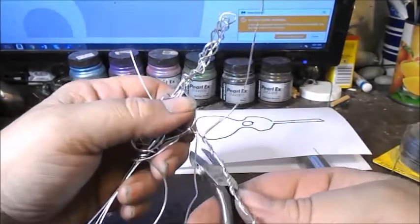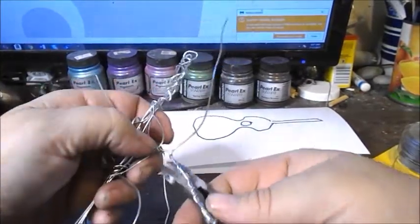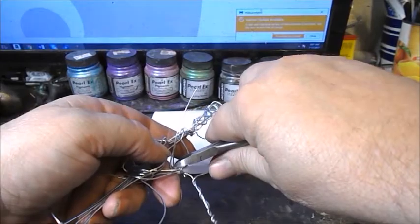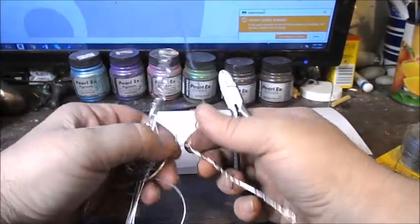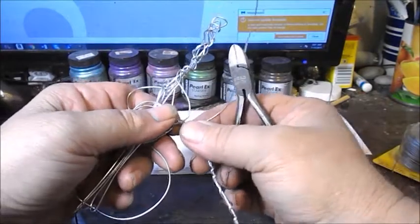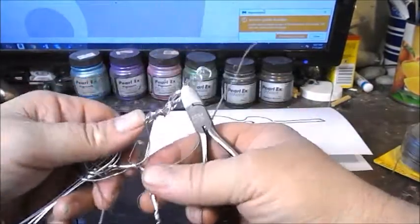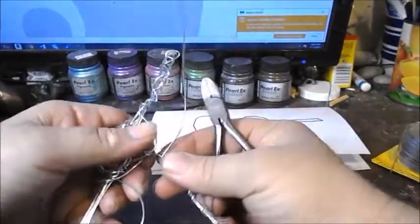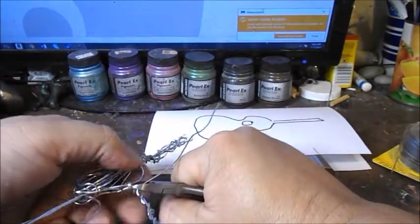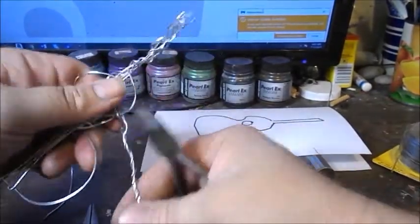I'm going to take my wire cutters, and you have to be careful when you're cutting because you can easily cut off something you didn't intend to. Pay close attention to that. Also, flying wire pieces are dangerous — don't leave them on the floor. Sweep or vacuum after you're done because the wire is very sharp and can get in your foot if you step on it. Now I'm going to cut the excess off very close to the pole.